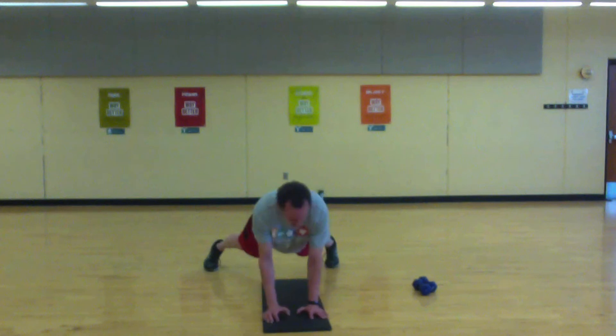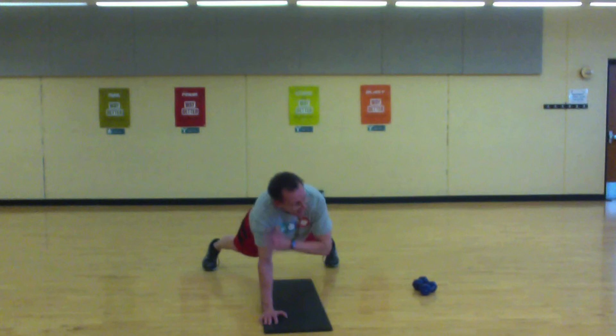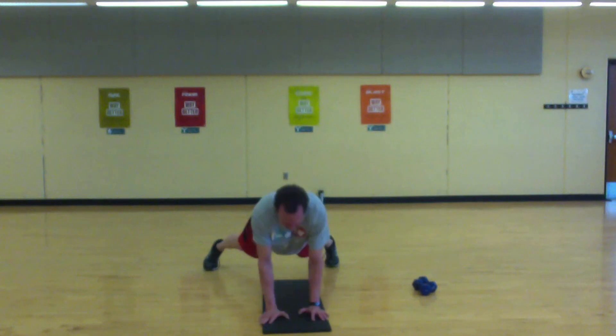We're halfway — keep your chin off your chest. Last 10. Almost there — come on, stay with it.